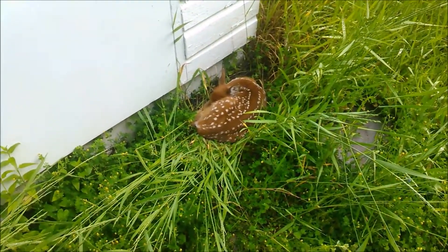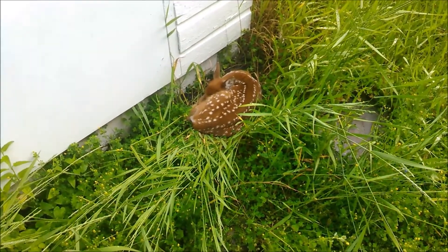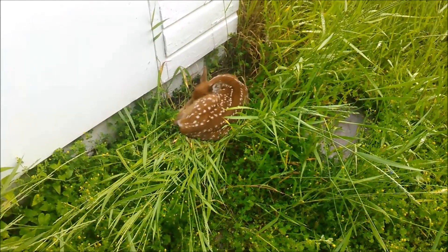I didn't see him at first — he isn't moving a muscle. I'm going to leave him or her alone. That's pretty cool. I saw the mom in the yard — she must be freaking out right now.